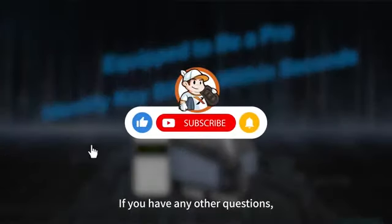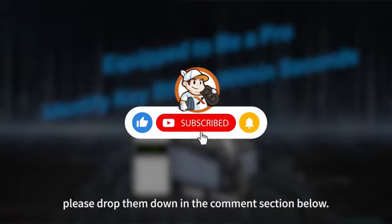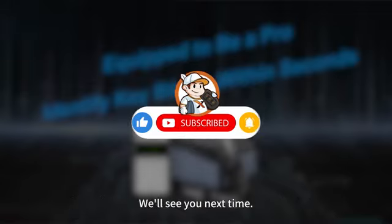If you have any other questions, please drop them down in the comment section below. We will see you next time.